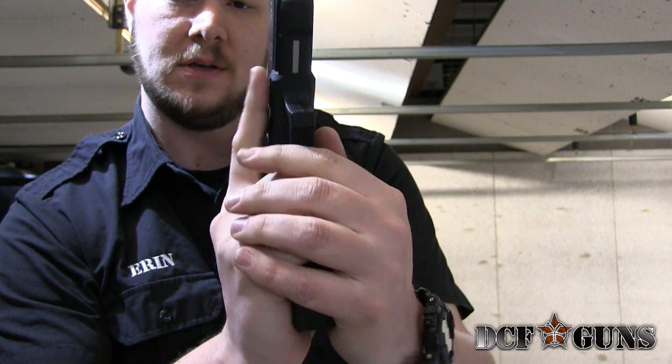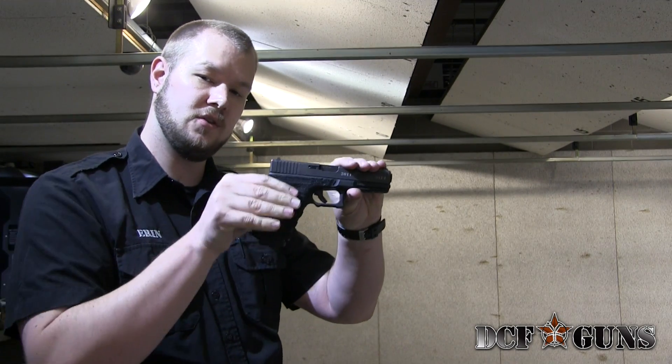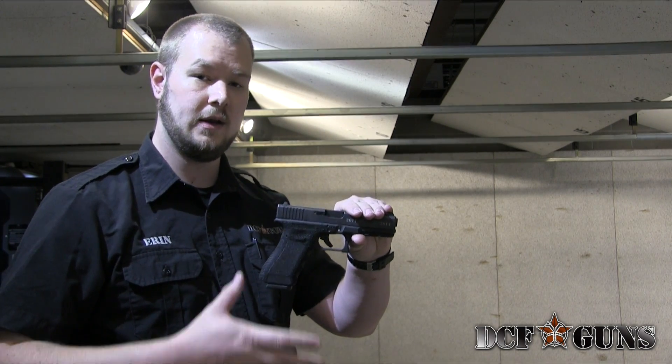If you have it like this, or you have it way back here like this, you're not getting as much contact with the surface of the grip as you can, and you're going to either have to try and squeeze the gun harder, or you just won't be able to get a consistent hold on it.